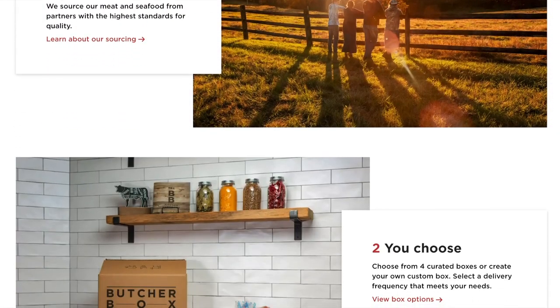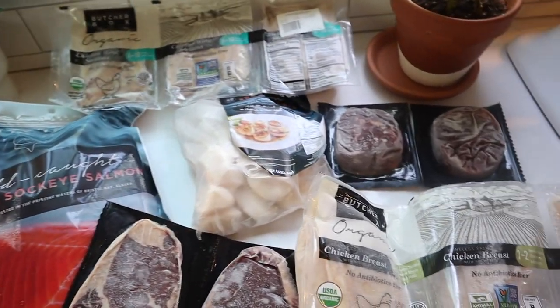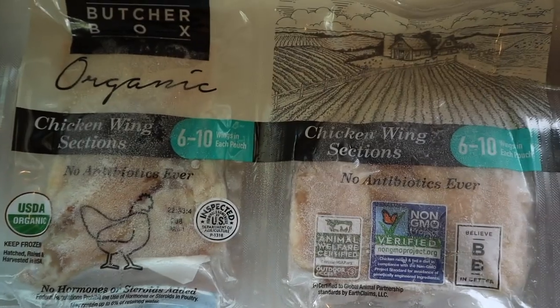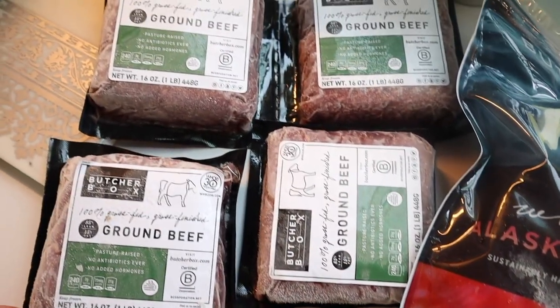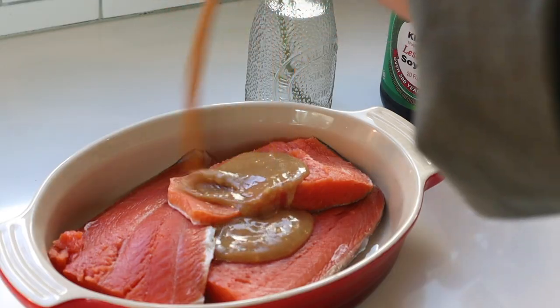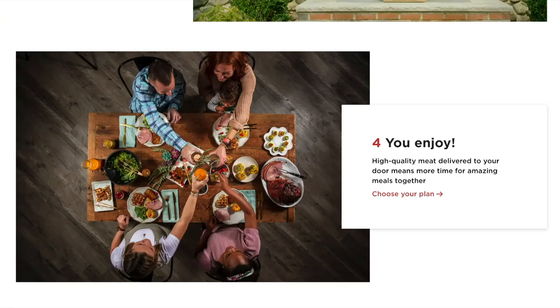They have five different boxes to choose from — four curated options plus a custom box. Here's what I chose for our custom box: ribeye steak, filet mignon, boneless skinless chicken breasts, chicken wings, sockeye salmon, the scallops you just saw, and of course free ground beef with the Daily Connoisseur promo. All of the protein in today's recipes is from Butcher Box, and I can attest that they are so high quality — and I still have so much meat left over.